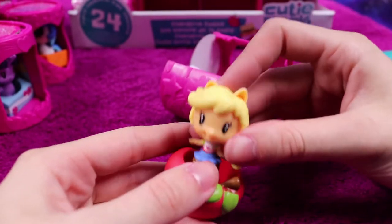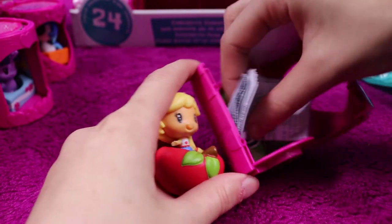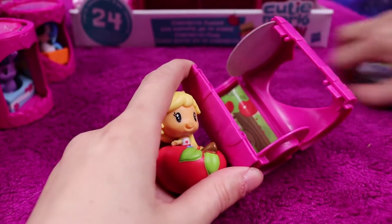Another Applejack with a love heart — so that's only two doubles so far, so I'm not too disappointed.